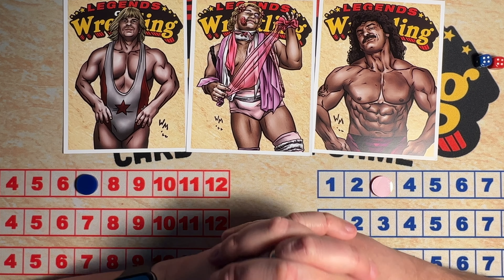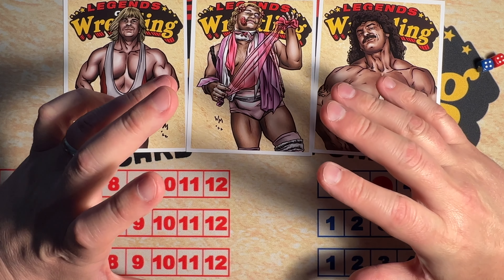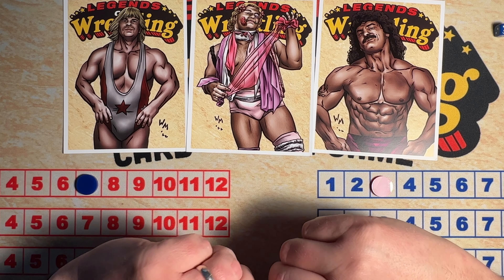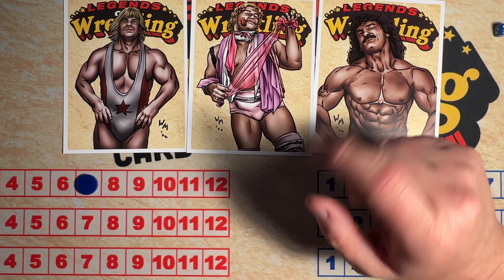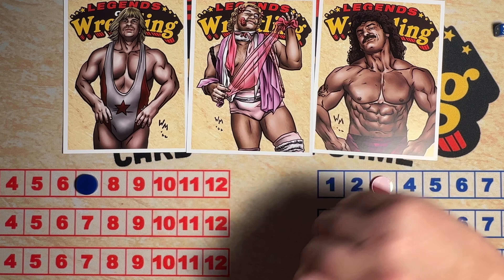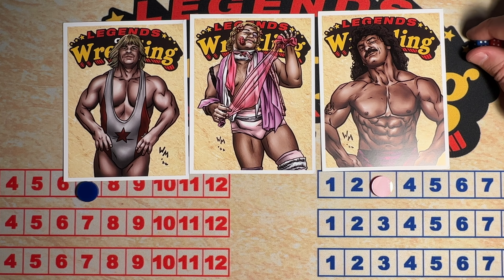I wish — you know, ringside collectibles, they sell wrestling action figures. I remember I ordered something from them once and I got it and the box was all mangled. The person told me, 'Oh, you didn't request a mint box' — and stupid me, I thought they should all be mint if you're ordering them.